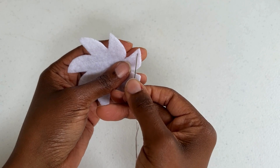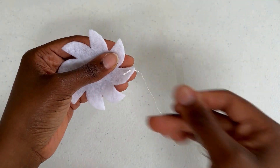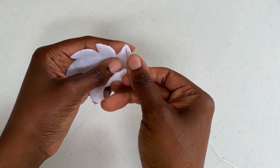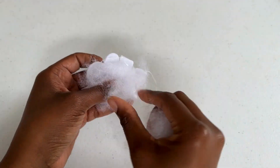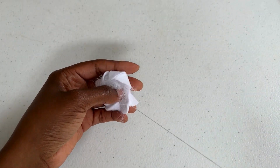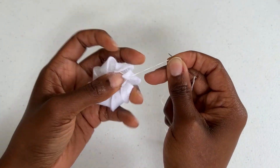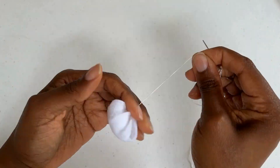Insert your needle through each point of your pattern. I want you to put your needle down and just watch as I'm doing this because this is so simple. You're going to be surprised at how quickly you finish this. Look at how easy this is.